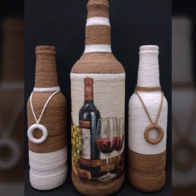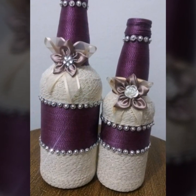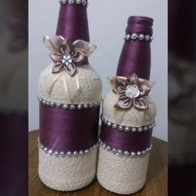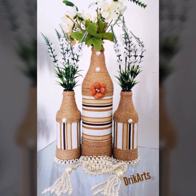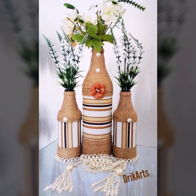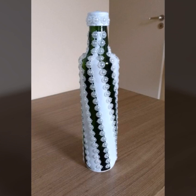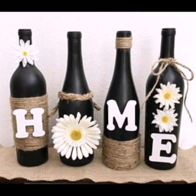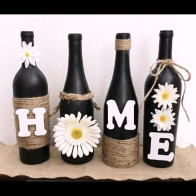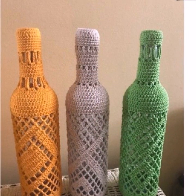In this video you will see different types of wine bottles with different types of decorations, which you can use for home decoration ideas or for Christmas. If you want to give someone a gift, you can easily gift these wine bottles with jute rope decorations.